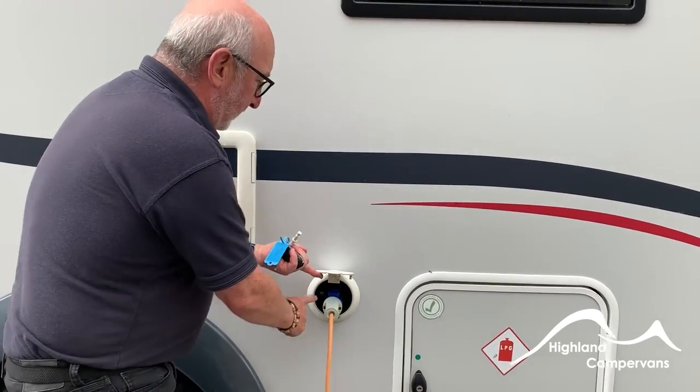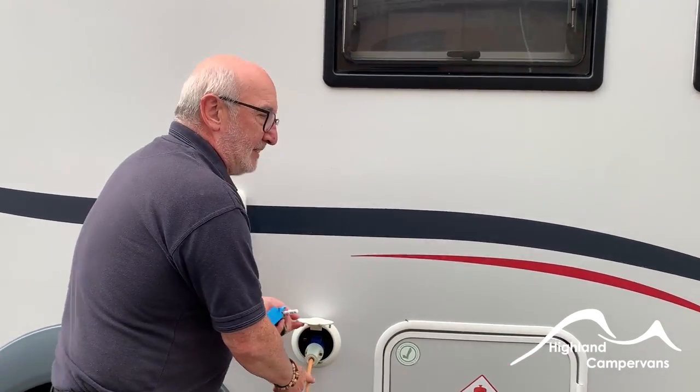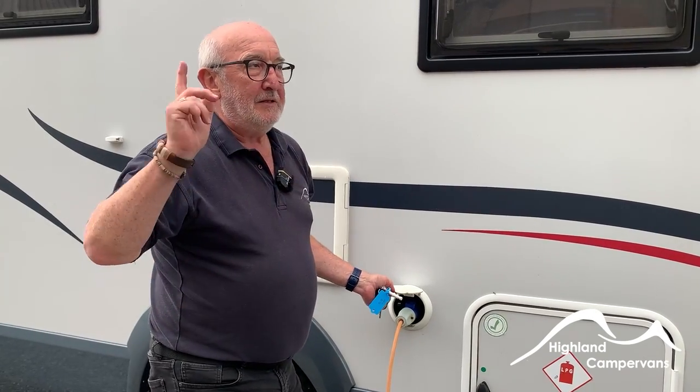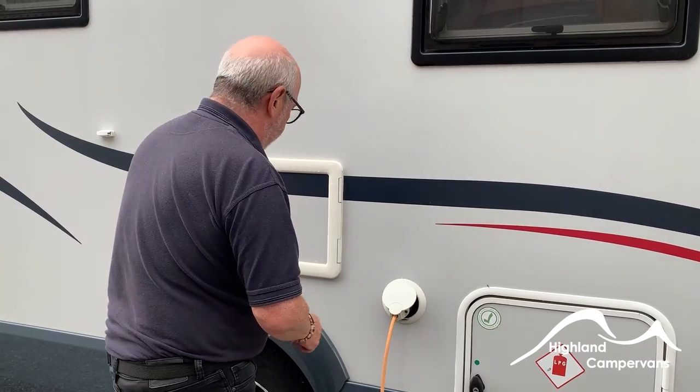The electric hookup point is just here. Always plug into the vehicle first, then carry the dead end of the lead to the power point, connect and switch on. Never connect, switch on, and carry a live lead over to your vehicle.